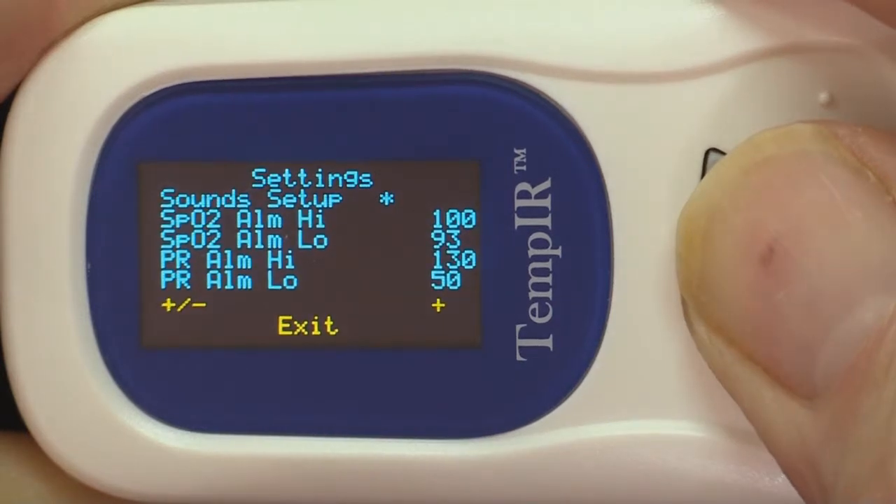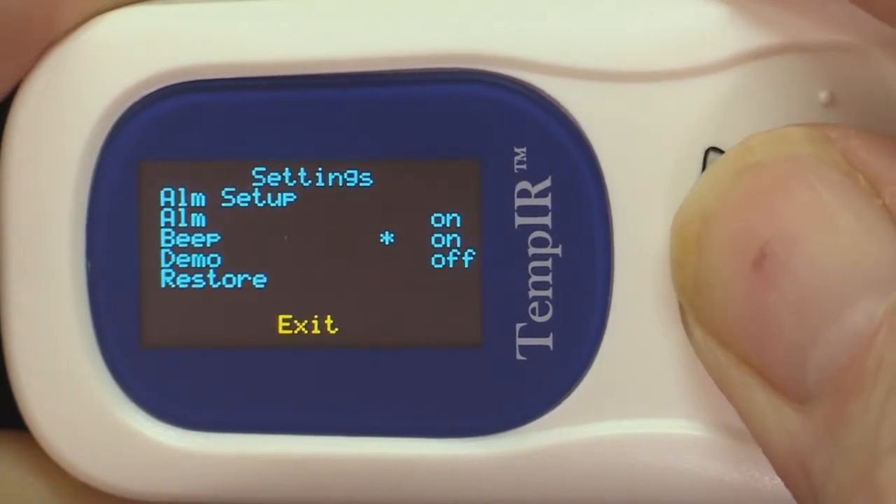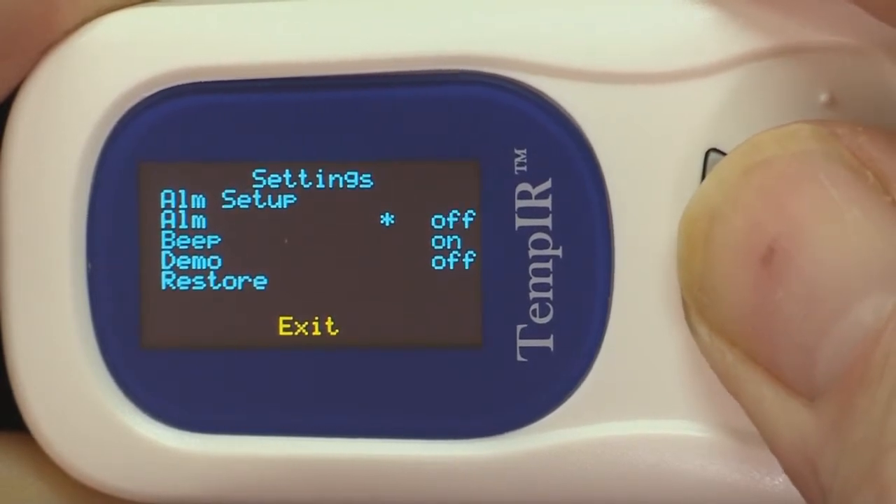To change between the menus apply a longer press. Once you have selected the menu you want to change, further short presses will cycle the cursor through the options. A longer press is required to change a setting.